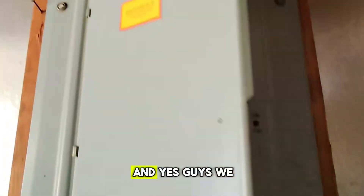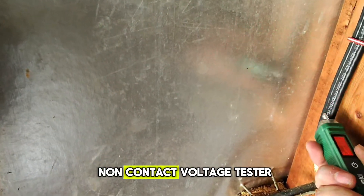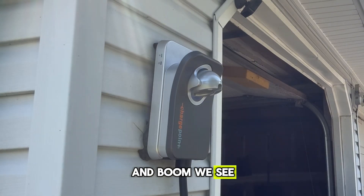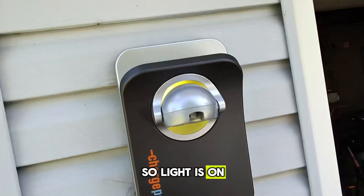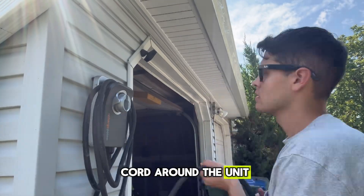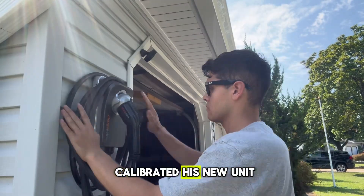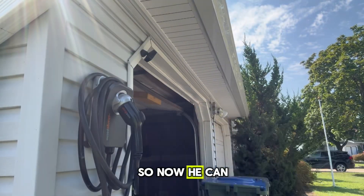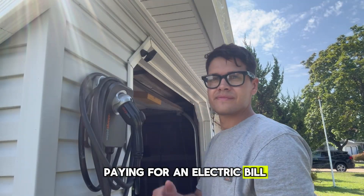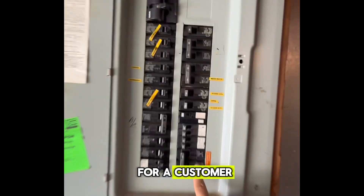I'm about to turn on the breaker - and yes guys, we did it! I'm using my non-contact voltage tester to always make sure that we have power, and we see the light on. Light is on, that means we are good. I'm wrapping the cord around the unit. The customer is satisfied - he was happy. We calibrated his new unit back to Wi-Fi so now he can see how much he's paying on his electric bill for the car charger.